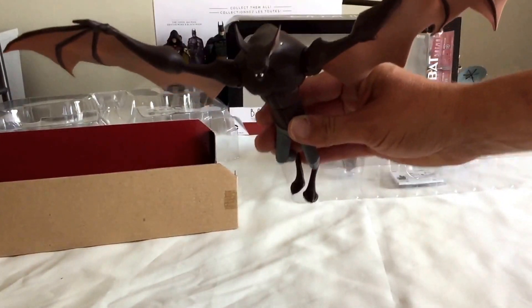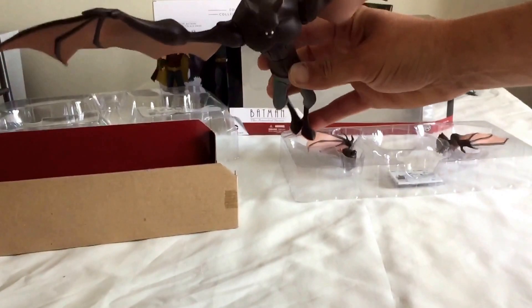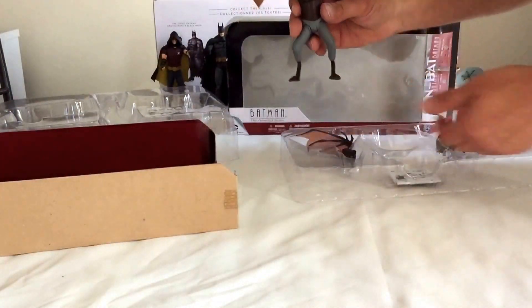He looks good. I have him sort of hanging on the display. It took ages to get it right. Lots of little bits of cotton here and there and everywhere.